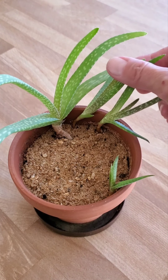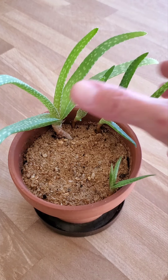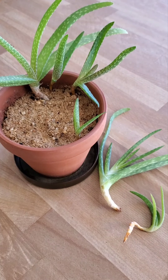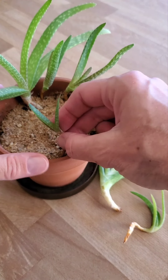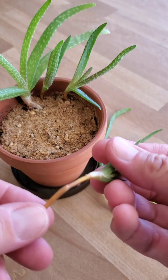However, aloe vera plants produce quite a lot of pups, which are young plants, and they are the easiest way to propagate aloe vera. Simply remove the pups from the mother plant, making sure not to break off the roots, and plant them in a separate pot.